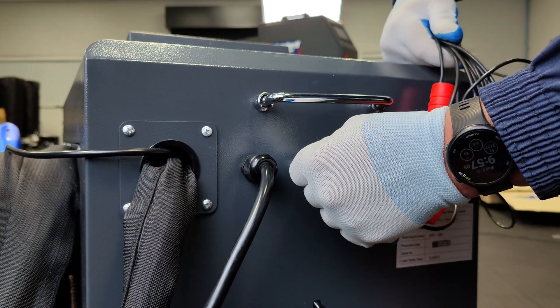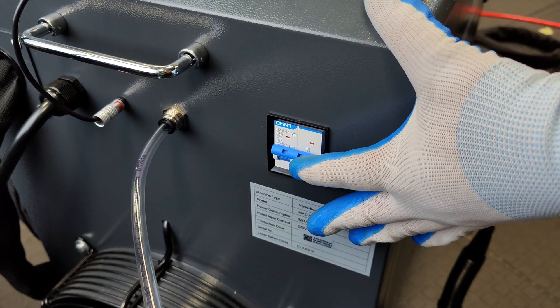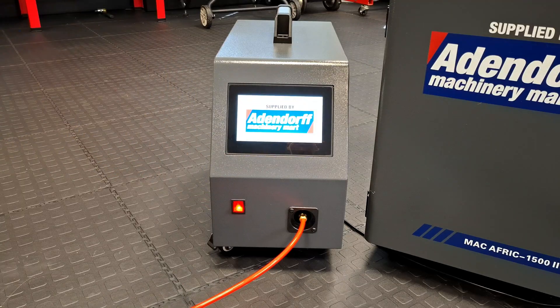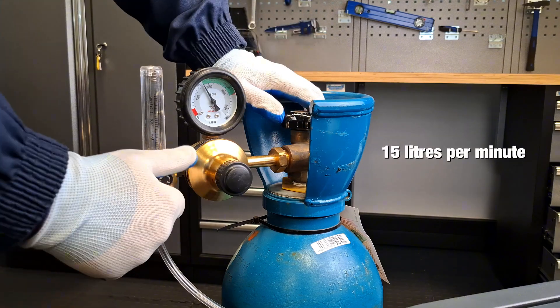Connect the safety ground wire clamp and the quick air interface. Turn on the main power switch on both the machine and the laser wire feeder. Open the main gas cylinder valve and adjust the argon and nitrogen flow to 15 litres per minute.